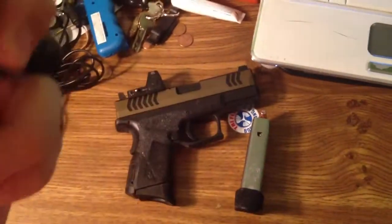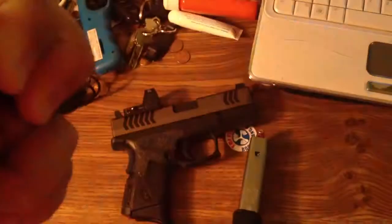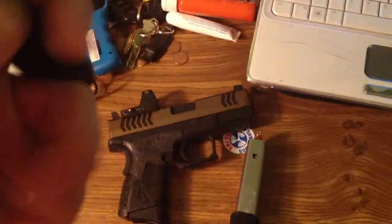And my PD20 from Phoenix. Plenty bright.